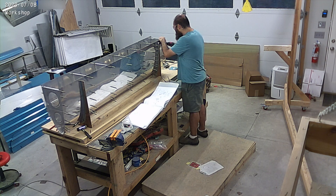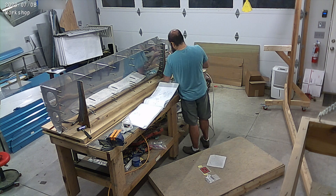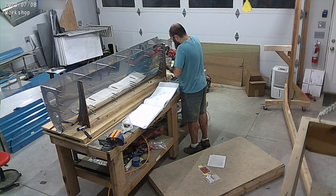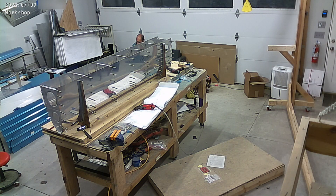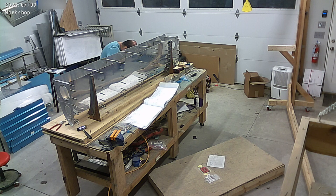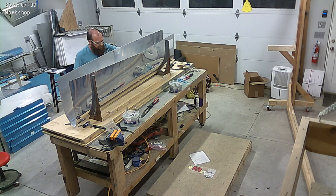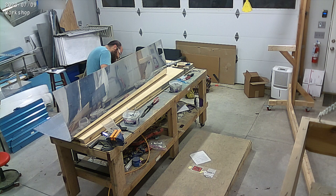So we flute everything, get everything fitted — you can see me cutting them and making them fit just right — then I match drill everything, deburr everything, and then we take it to prime it and start riveting it. A lot of deburring here.